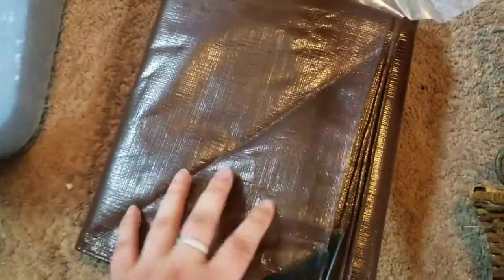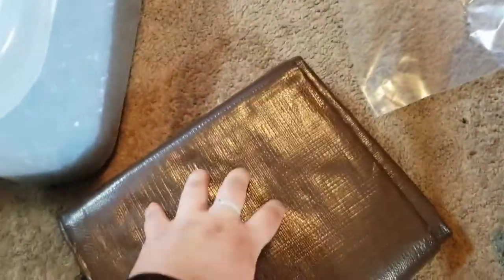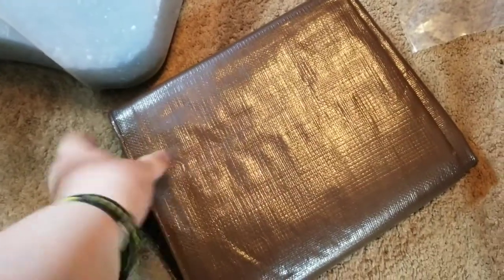I cleaned it up in the bathroom because it was super dusty and gross. We're going to use this tarp to keep the dirt in one place so we can just dump it all out. This is 10 mil, super thick — very good. Should keep our floor and carpet clean.